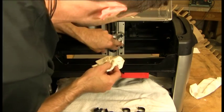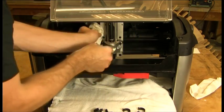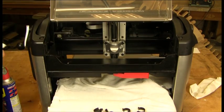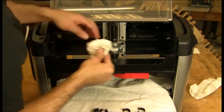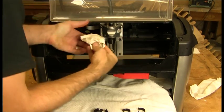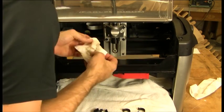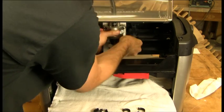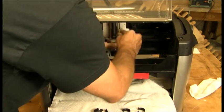Go ahead and do the Z rails — very similar, of course they're much shorter. Go ahead and clean what we can with the truck down. Then we're going to do the same thing we did on the Y rails, pushing the rag up into the slot of the bearing to clean the bearing at the same time we clean the rail.